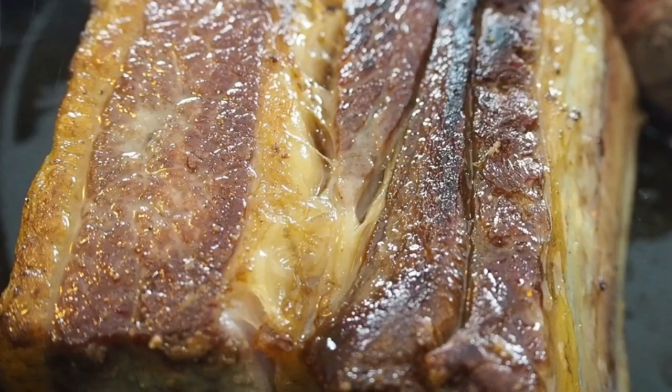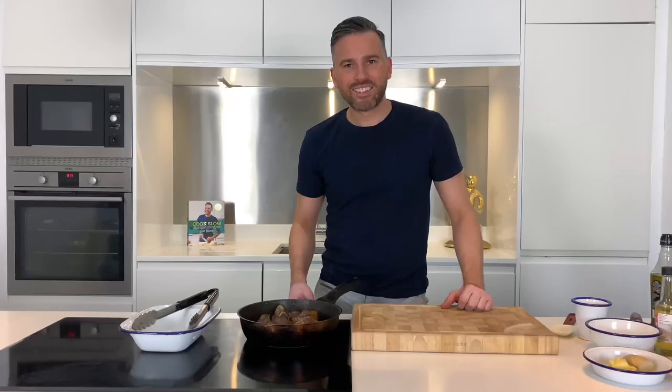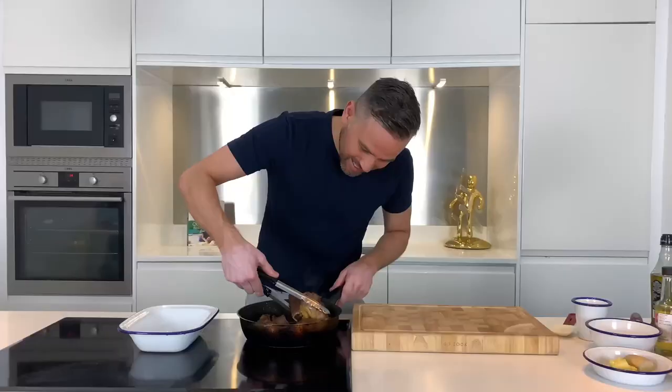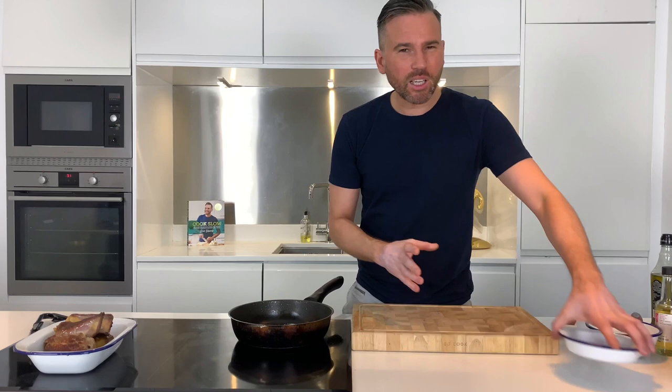Get them into the hot pan and sear them on every side. Once the short ribs are seared all over, remove them from the pan and set them to one side. In this bowl here I've got a thumb sized piece of ginger and two cloves of garlic, so that's going to go straight into my pan and I want to let that cook out for around one to two minutes.